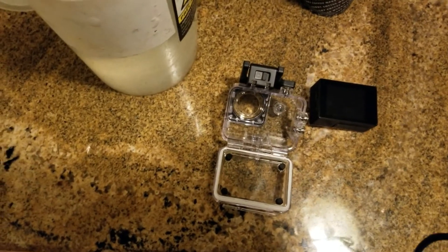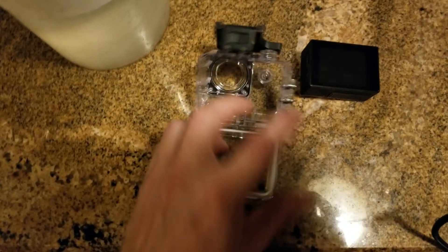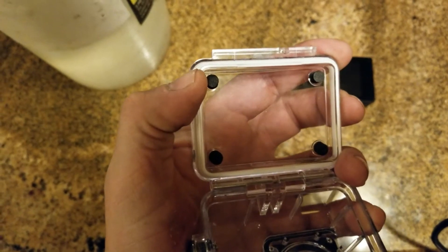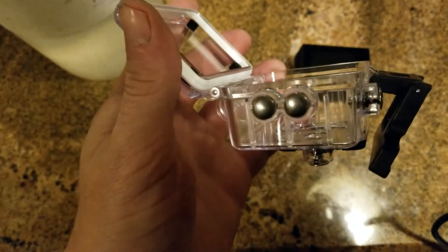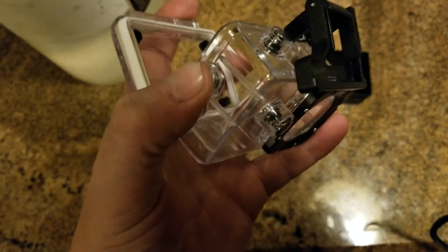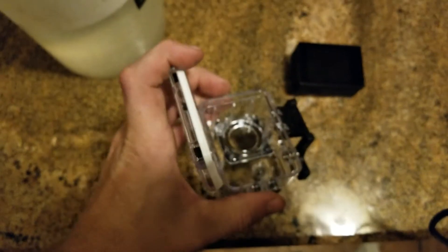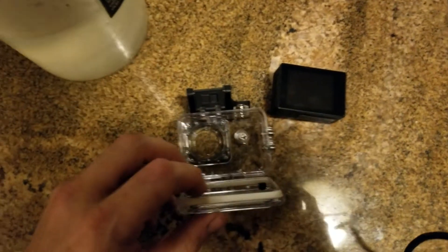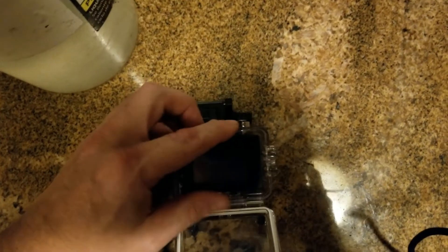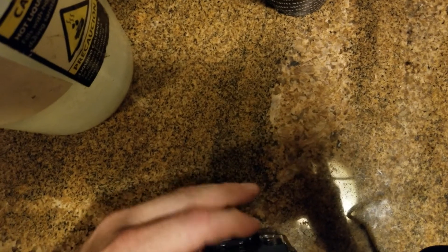I'm going to test this waterproof box. It does have some sort of gasket going around it, and each one of these buttons has a little O-ring inside for each button that gets pressed. So in theory, it should work. Let me get this thing in here — let's see if I can do that one-handed. Probably. Let's see.